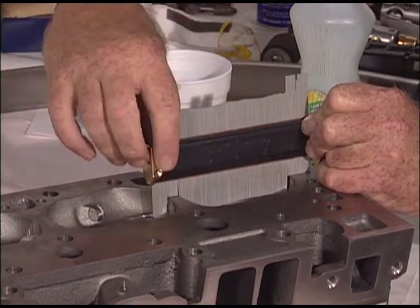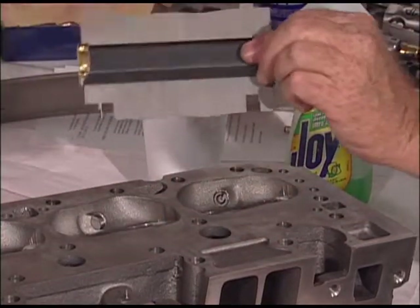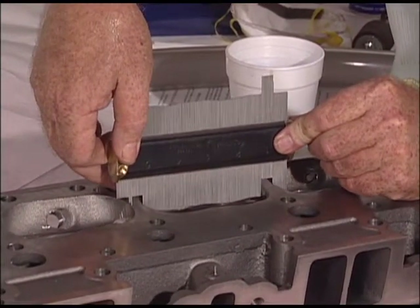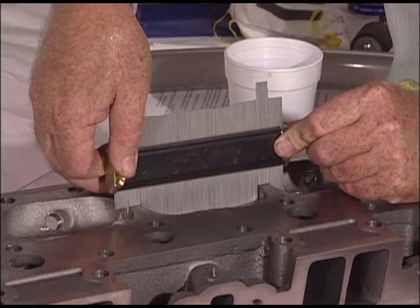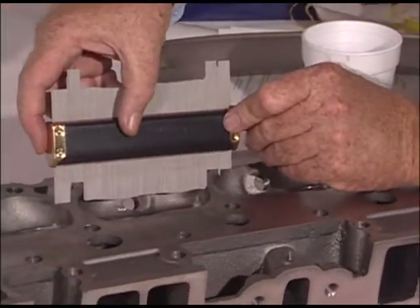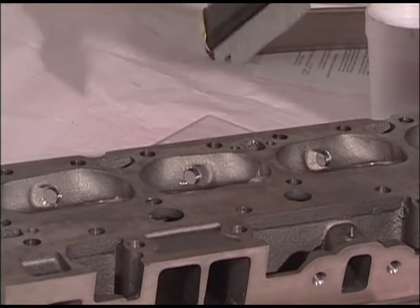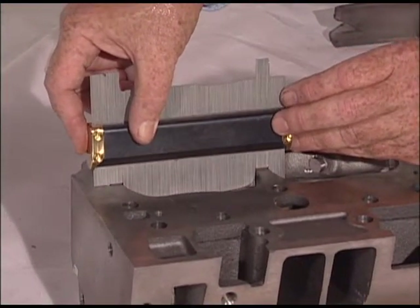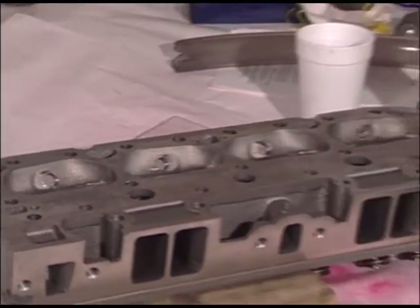Now I'm going to switch this around because our intake valves are opposite on this next combustion chamber over. I'll push this down and line it up. Do the same down here — push this down, line it up. And finally down here, do the same thing, line it up on our hole and on our line. They're all the same depth.